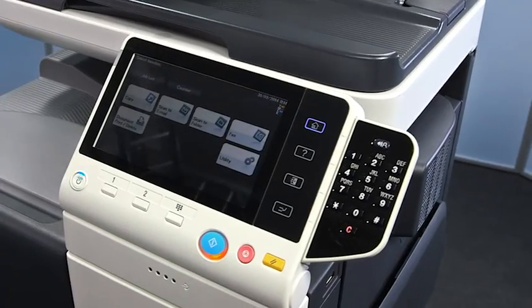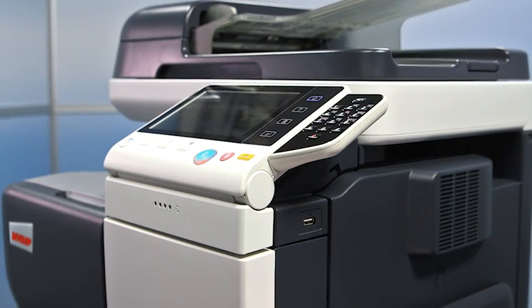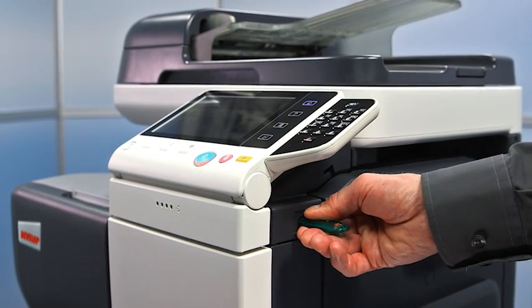By using the control panel, you can communicate with your system. On the right hand side of the control panel, you can find a USB port.